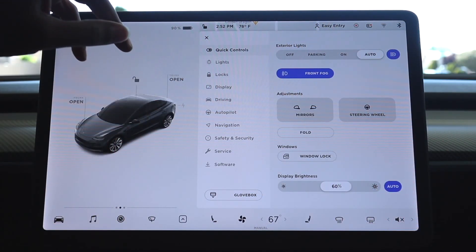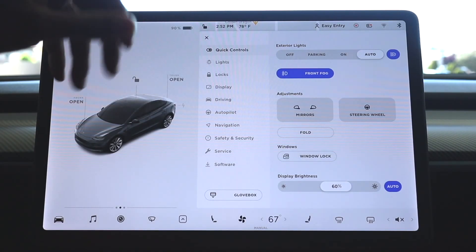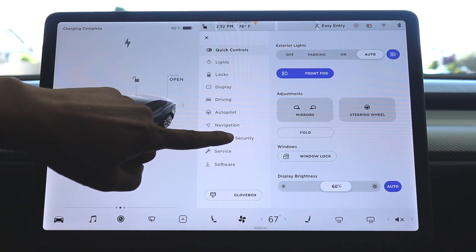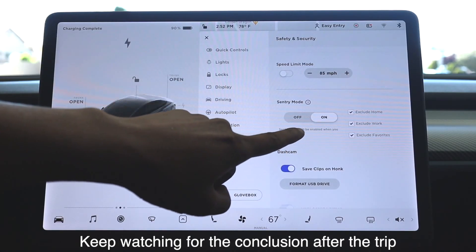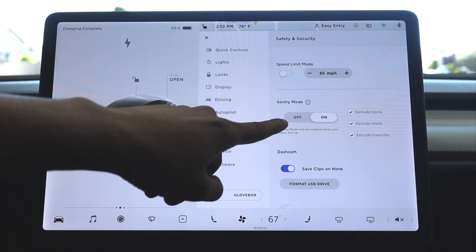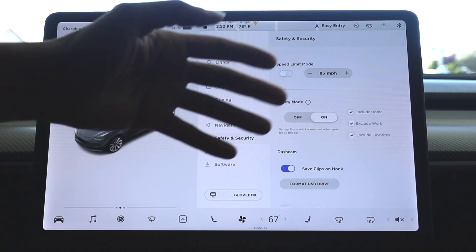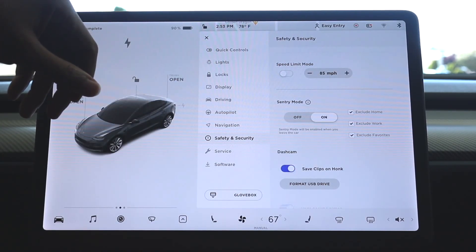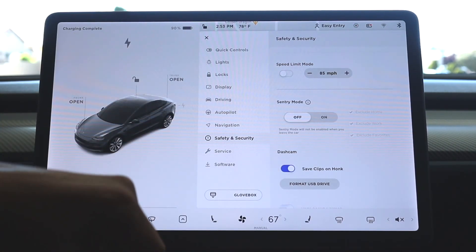Alright, I made it in the car. I want to go over a few settings that will help someone who is about to travel for a few days. First, go to Safety and Security and scroll down. You'll see sentry mode — probably like every other Tesla owner, I have it turned on. That will definitely drain the battery, especially in an active parking lot with cars coming in and out. So we're going to turn that off, which should help a lot with the battery.